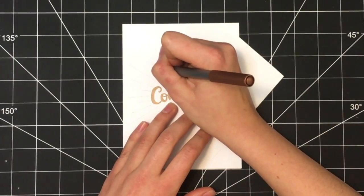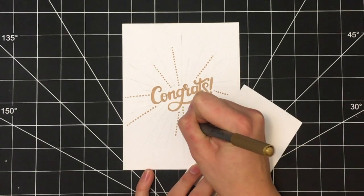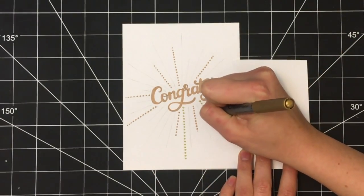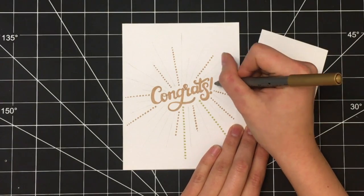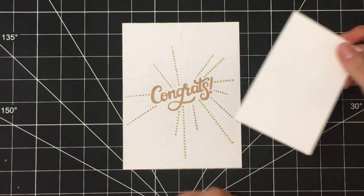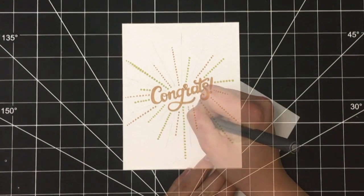Once I'd done that with my copper colored pen, I switched over to the gold pen and did a similar process again — drawing dots on random lines, trying to make sure that I didn't have two colors the same that were adjacent to each other.